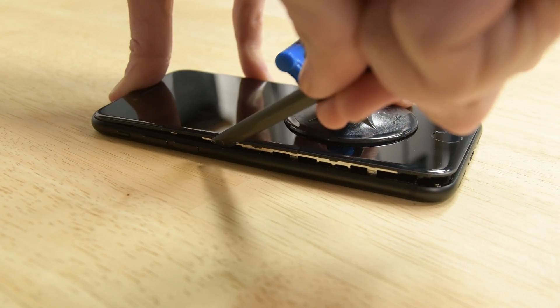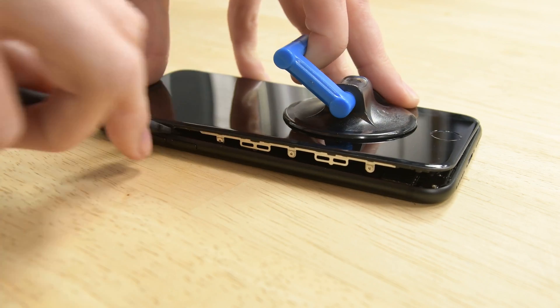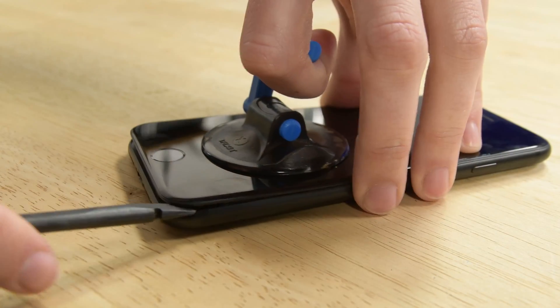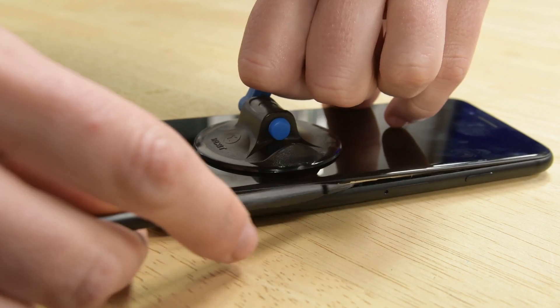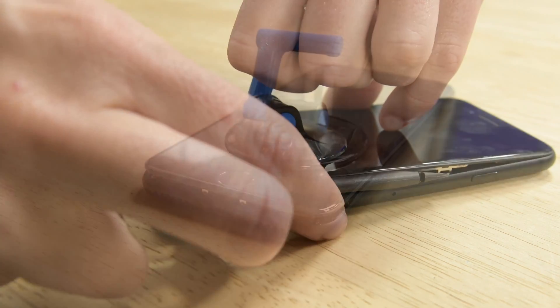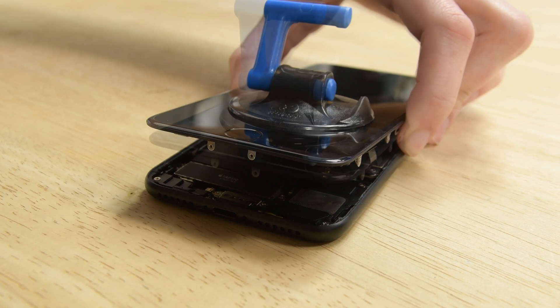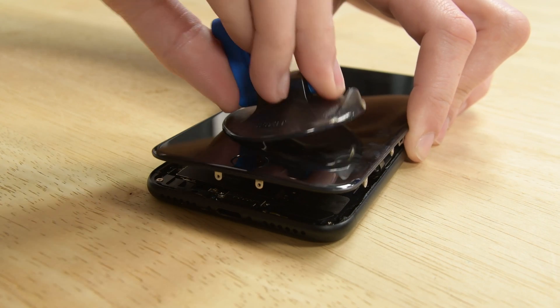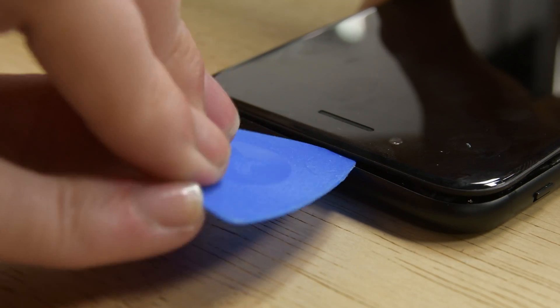Slide the spudger up the left side of the iPhone starting at the lower edge and move towards the volume control buttons and silent switch. Now do the same thing starting from the bottom right corner. Pull up on the suction cup to lift up the display but be careful not to raise the display more than 10 degrees. Then remove the suction cup and slide an opening pick along the top edge of the iPhone between the rear case and the front panel.